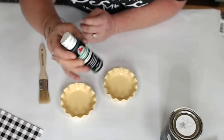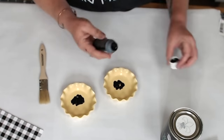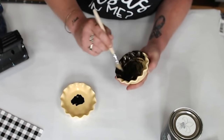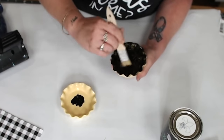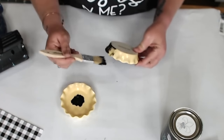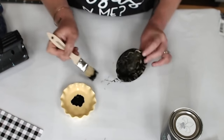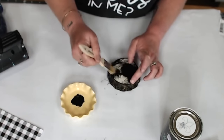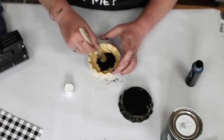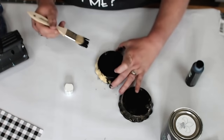I picked up these little tart dishes at my local Kroger. I took some black paint and coated them with one coat — it's a multi-purpose paint that wanted to stick but not fully bond to the material. I probably should have used a bonder, but I liked how it started to peel when I added the white paint. Give it one coat, set them aside to dry, then we'll add the Wise Owl Snow Owl chalk paint over the top.